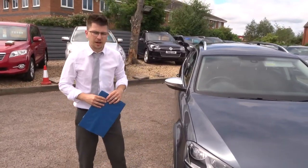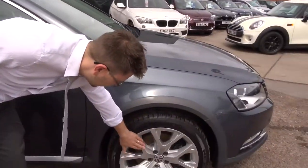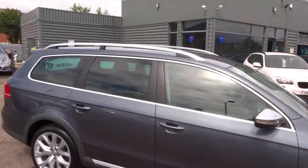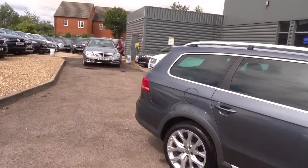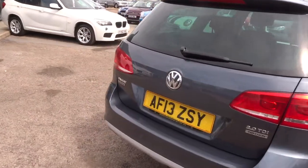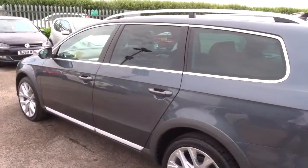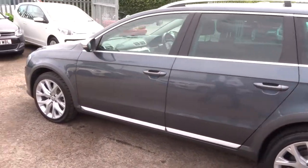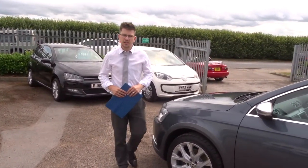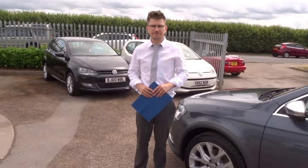We've got very competitive rates on our finance. Absolutely stunning alloy wheels — probably my favourite feature of the car. If you've got a part exchange, we can help you with that as well. We're open seven days a week, located in Warwickshire — CV35 8DS, number 01926 267813. These types of cars don't hang around for very long, so I'd recommend giving us a call. It's myself and my father Kevin that work here. We'll speak to you soon, thank you.